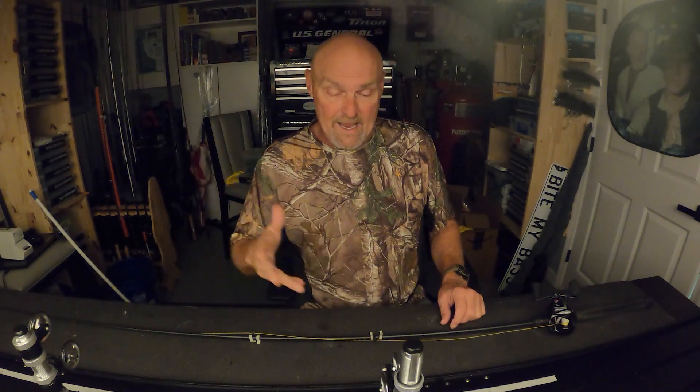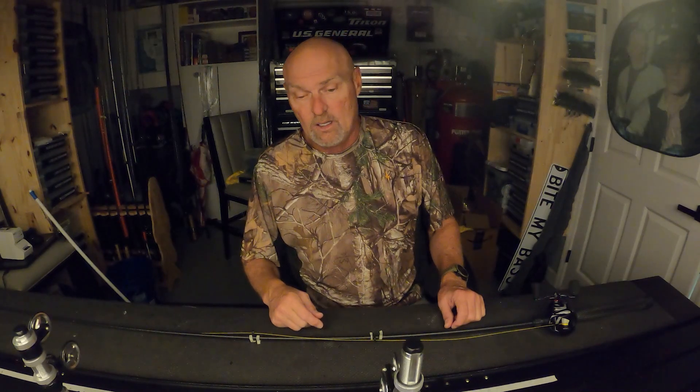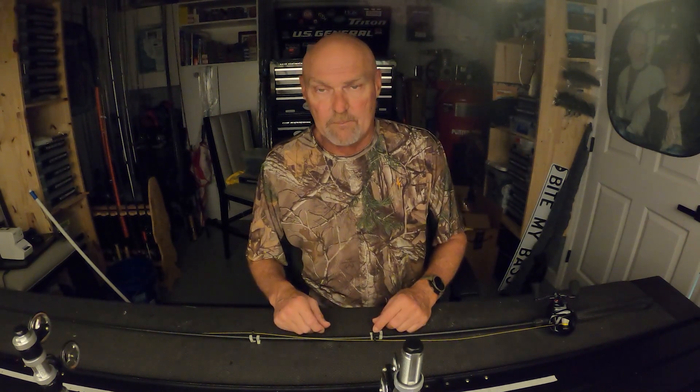That's the why and how of spiral wrapping. If you have any questions, shoot them in the comments below and I'll get back to you. If this is the first video you've seen on this channel, watch this video next — as always, thanks for watching, I'll see you next time.